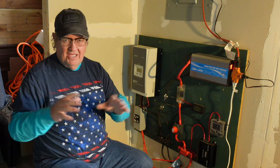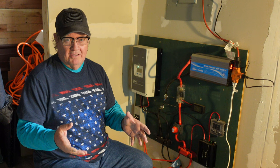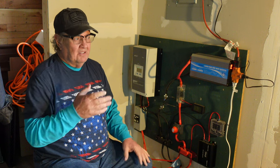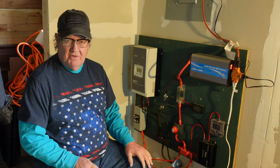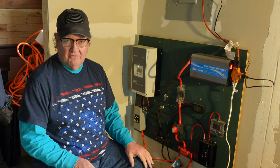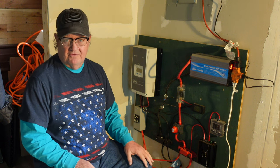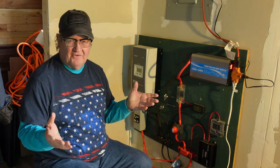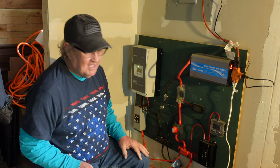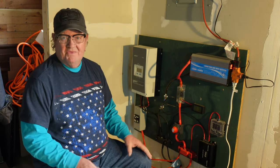Solar power is not the end-all be-all, trust me. It's not cheap to do on a bigger scale. This is a cabin we use on weekends — it's fine for that. To run my house in Wheeling the way it does connected to the grid, you're looking at probably 60 to 80 thousand dollars for a solar system. There's no way that pays for itself — I don't care what they say. They'll try to sell you on it paying back in X number of years, but it's never going to pay back 80 thousand dollars. Plain and simple.